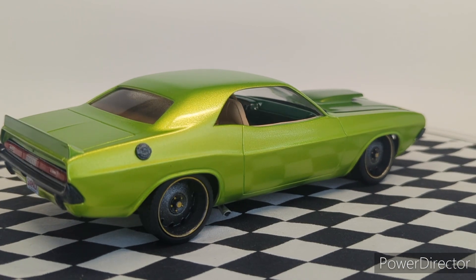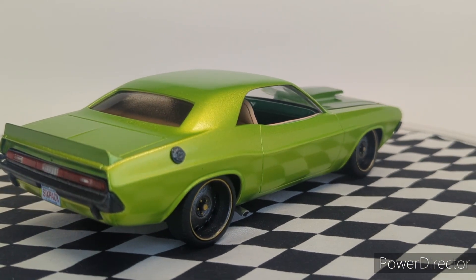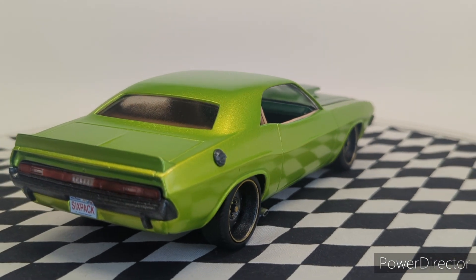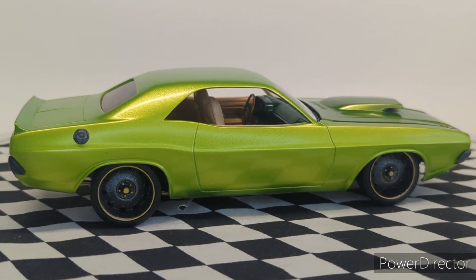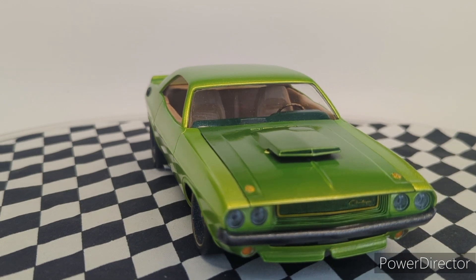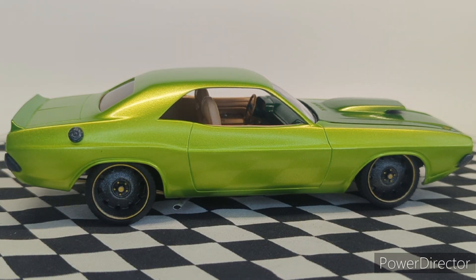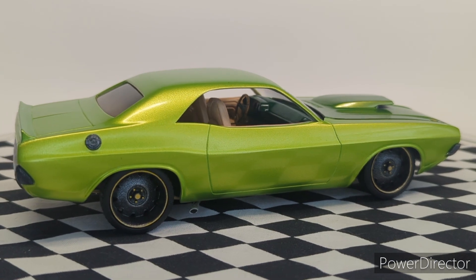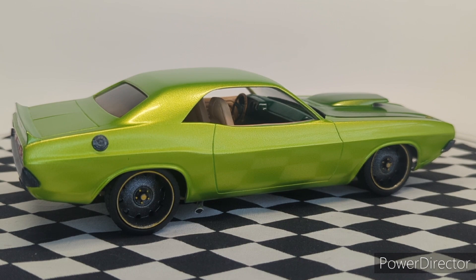The first big thing I really wanted to try was the resto mod look — frenching in the windows, eliminating all the trim and the drip rails, which I did. I think it looks really sleek. It really makes the car look modern and sharp. I also eliminated the little B-pillar. It was the edge of the window right there. I just like the way that hardtop look makes the car look sleek.